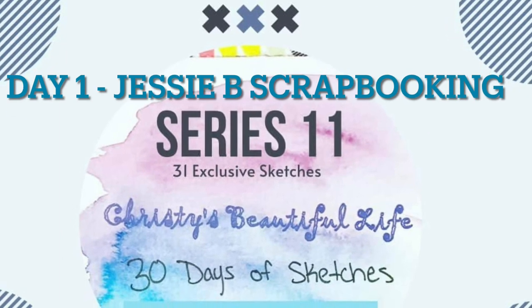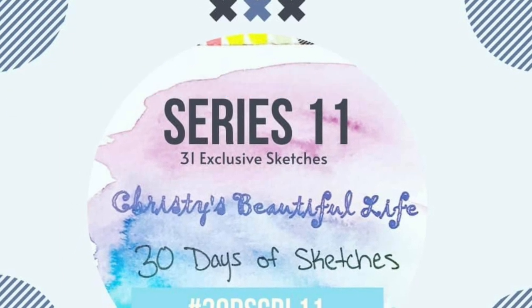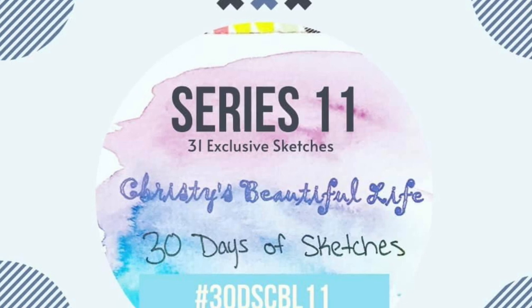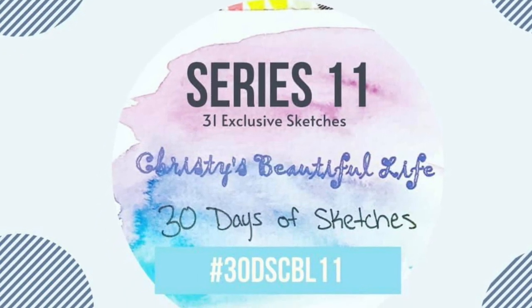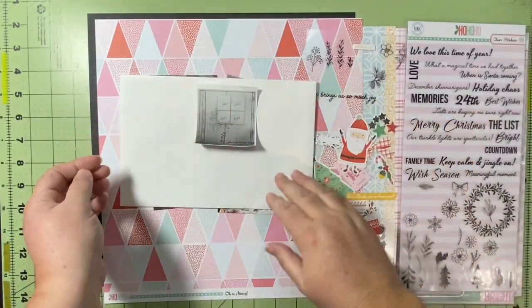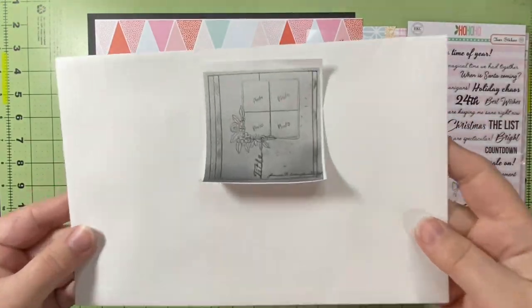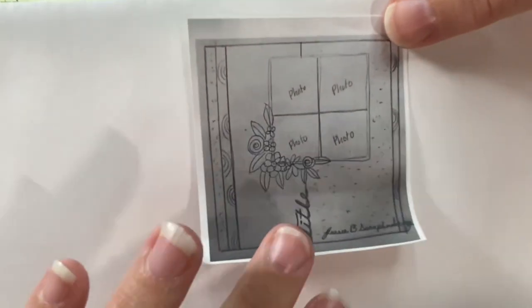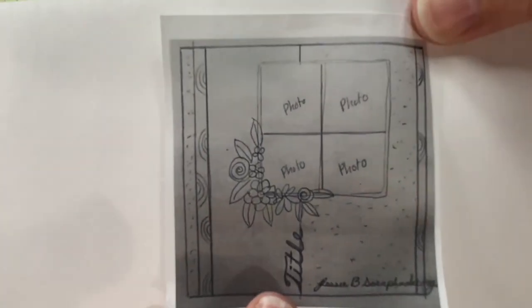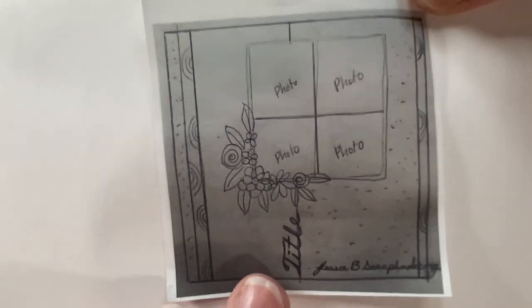Hello and welcome to Scrapping on the Fly. My name is Kristen and I am here with day one of 30 Days of Sketches with Christy's Beautiful Life series 11. Today's sketch is by Jessie B. Scrapbooking — she has a YouTube channel by that name as well as Instagram, and I love watching her create.